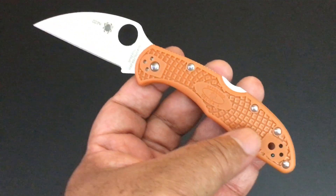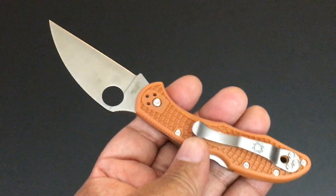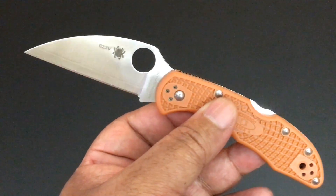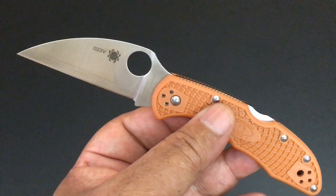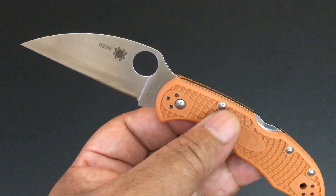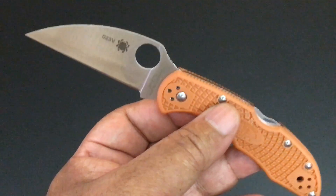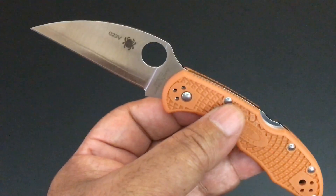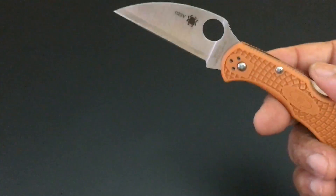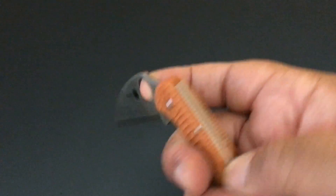Of course the clip is four-way, like on all Delica 4s — right hand, left hand, tip up, tip down. It comes with tip up. I'm in the collector's club, that's why you see the number 23 — I am number 23. A lot of knives in my collection before I became a collector I bought from other collectors who got them early. So you'll see 18 on a lot of other knives, but 23 is mine. Haven't been a full year yet.